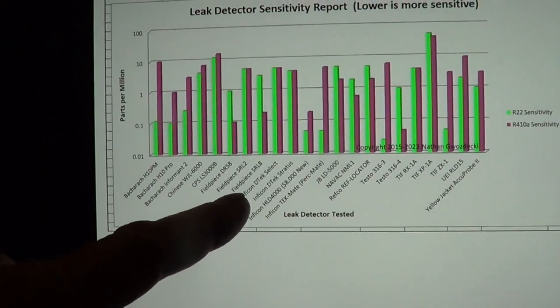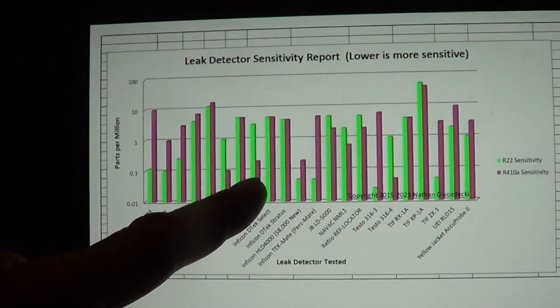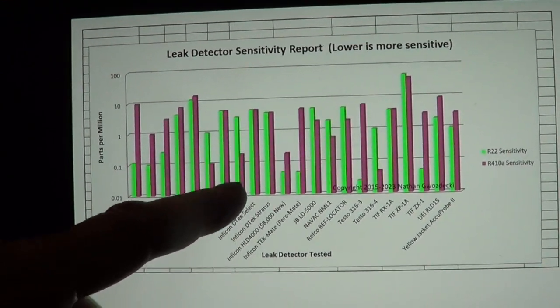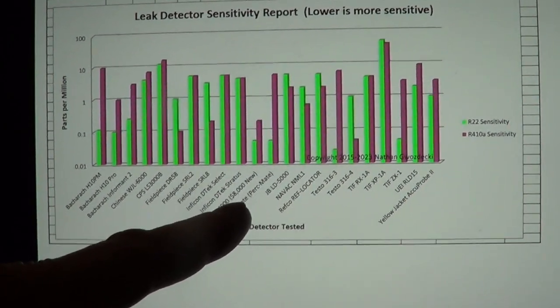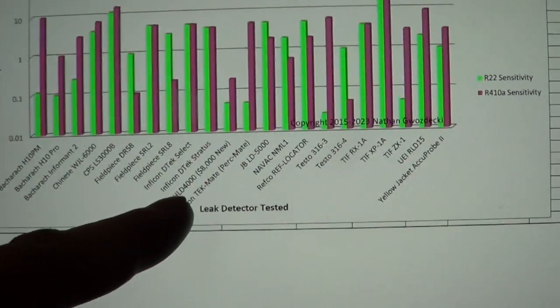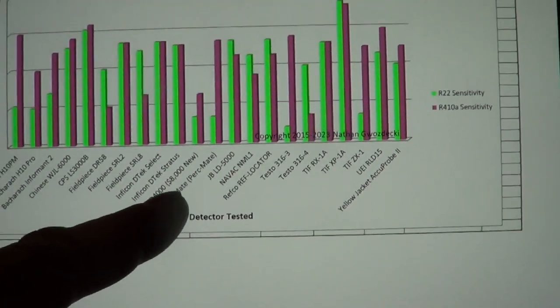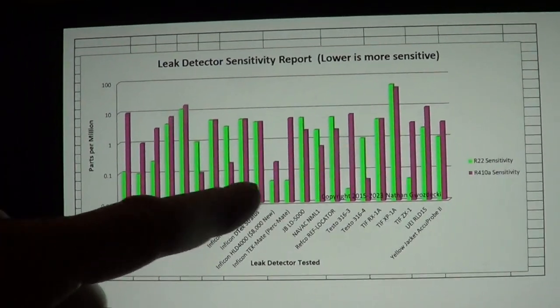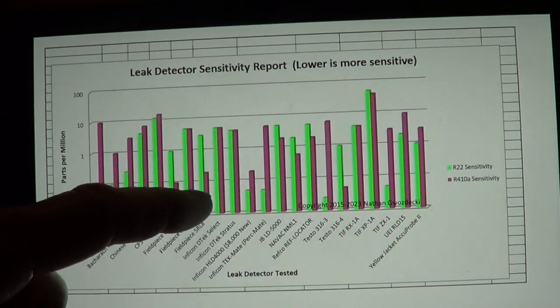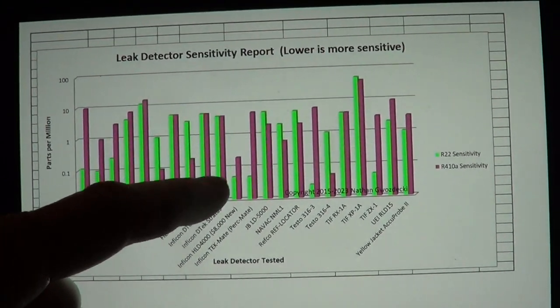For the last few years, it was the Field Piece SRL8 — it had 200 parts per billion with a B — I was using that. Originally I bought an $8,000 leak detector, which was the HLD-4000, but for $200 with the SRL8, I could get the same sensitivity on R410A.